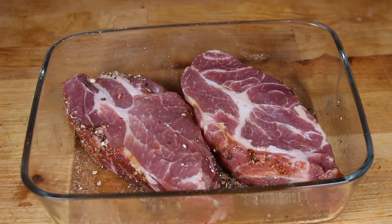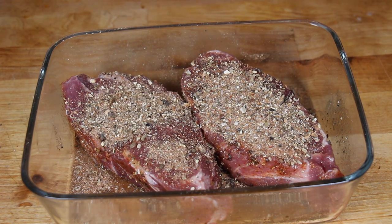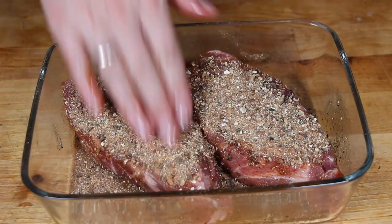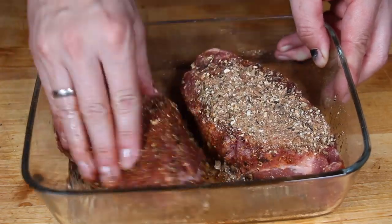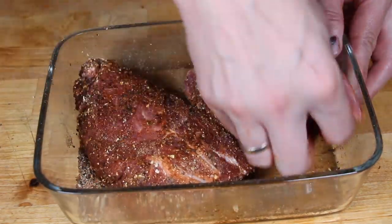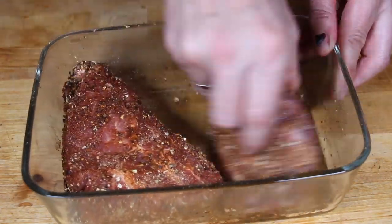The other pieces of pork will be grilled covered only in salt, while these are covered in the mushroom rub. If you've seen the video, you know there are a lot of ingredients in there. We leave them in the fridge for approximately two hours.